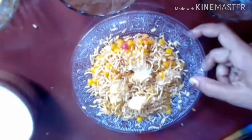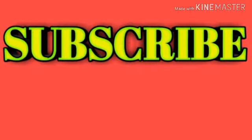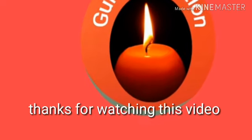Subscribe, share and comment. I will see you in the next video. Thank you.